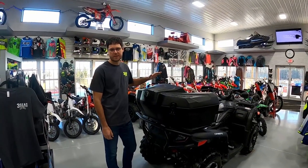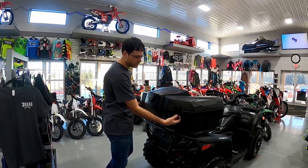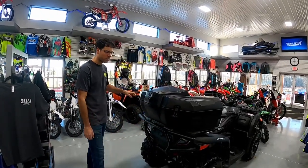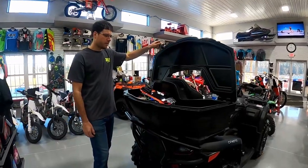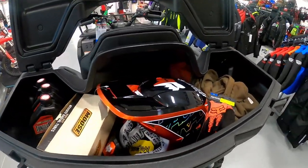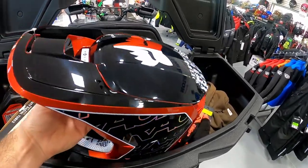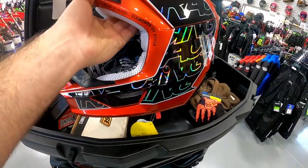Now that your box is installed, how do you open it? It's very easy — on both sides there's just a clip on the back; pull both of these out and you can open it. We threw some accessories inside so you can get an idea of what fits. This is an adult full-size Fox off-road helmet, and it fits nicely right in the middle — it doesn't hit at all as it comes in and out.